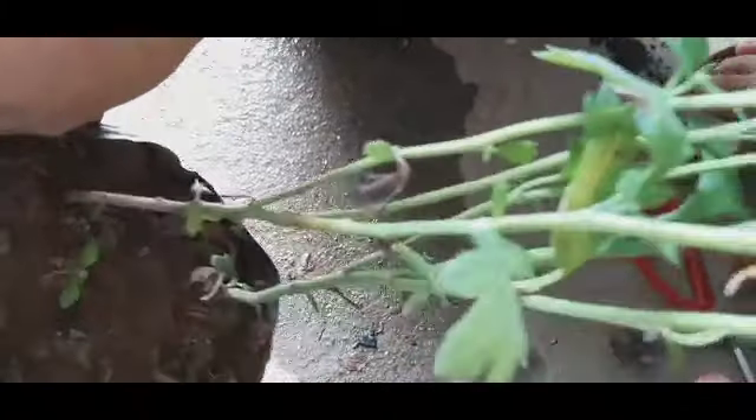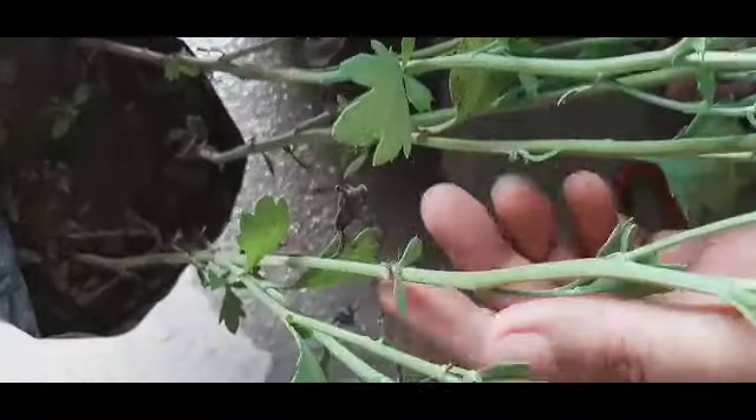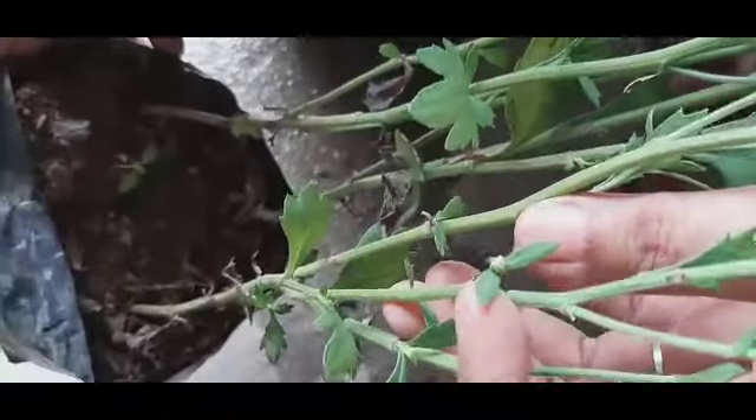Ako naman, kapag free po ako, talagang tinitinan, inaalis ko po yung mga dry leaves. Ayan, may mga panibagong leaves na siya.